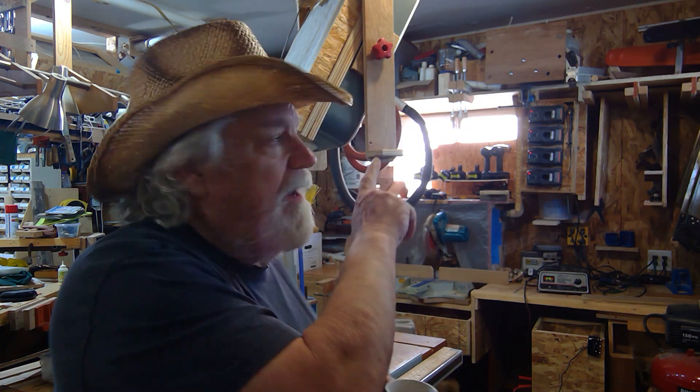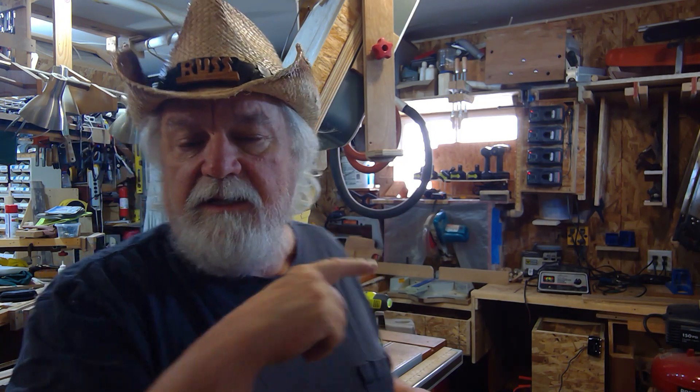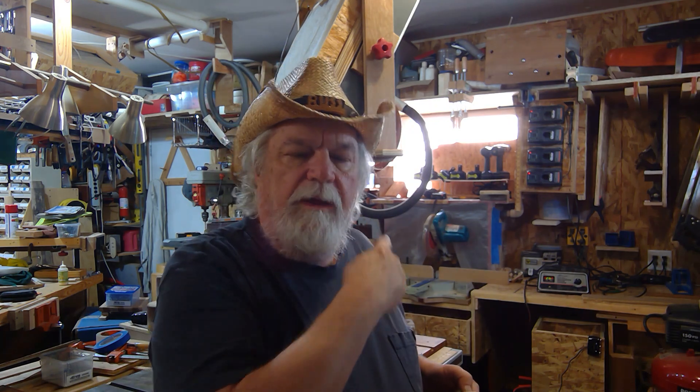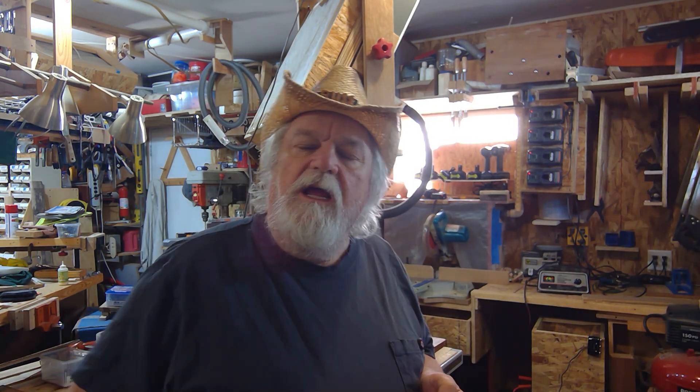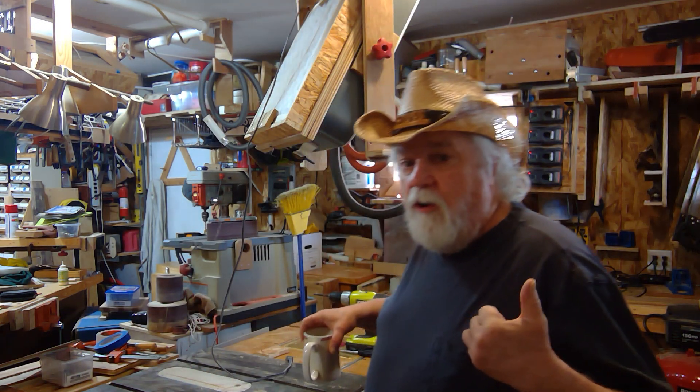Hey there, Russ here. Welcome back to the shop. My last video I showed you my multitasking box fan, but I didn't really get into how I built it too much. So today I'm going to show you all the little things about it. We're going to break it down so that if you decide you want to make something similar, you'll be able to see some of the things I did — or take part of the ideas to build something more unique to your needs.